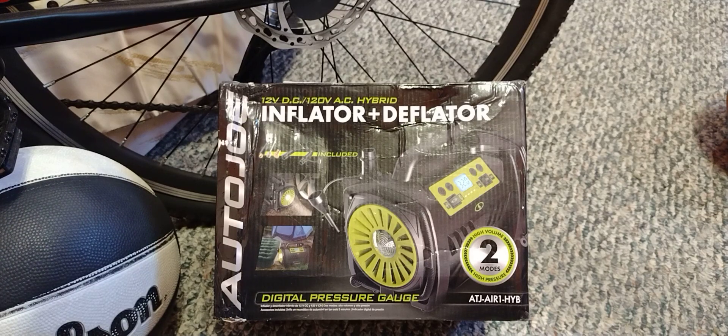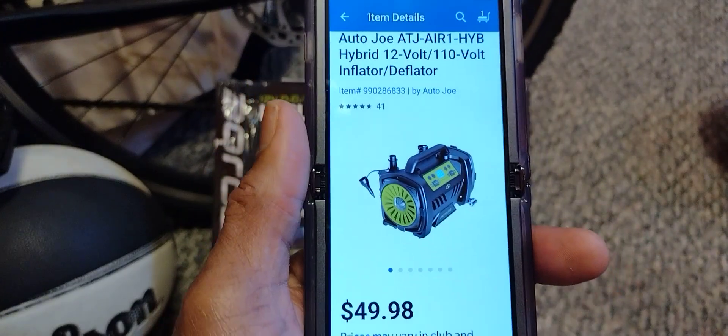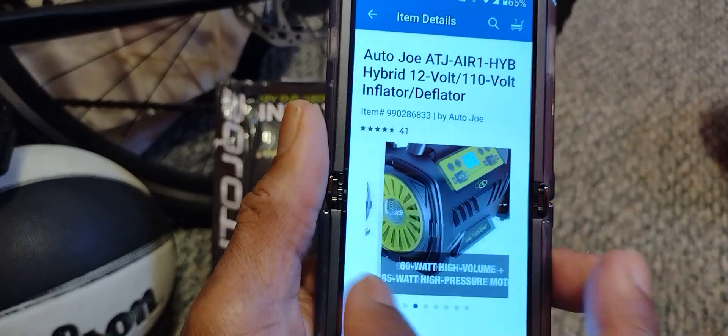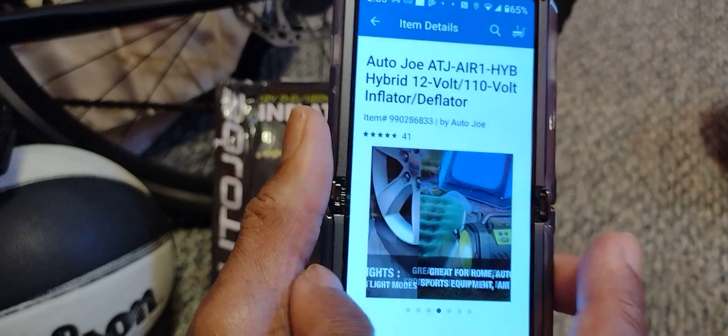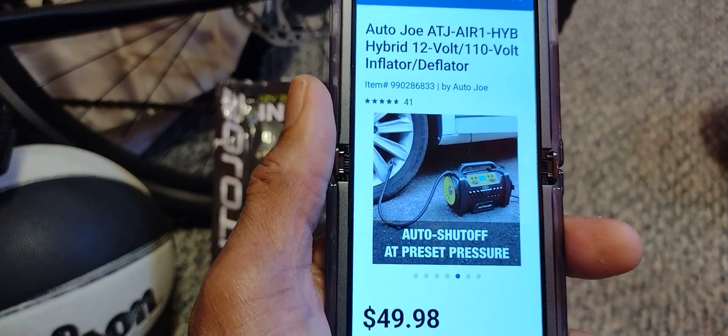Hey, thanks for stopping by. I'm going to do a review on this Auto Joe inflator and deflator — it's a 12-volt DC and 120-volt AC hybrid. I'll show you the box, give you an idea of the cost, the model and serial number, and also show you a couple of illustrations of how I use it.